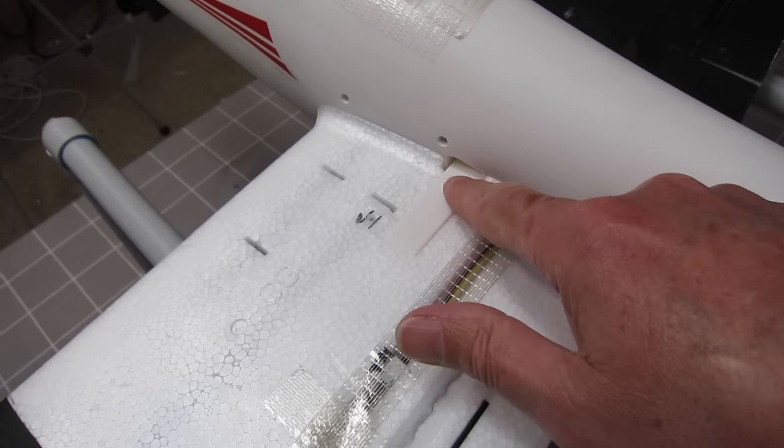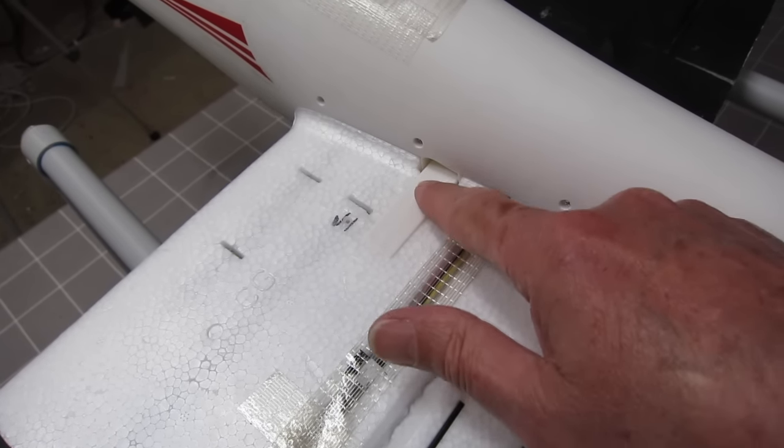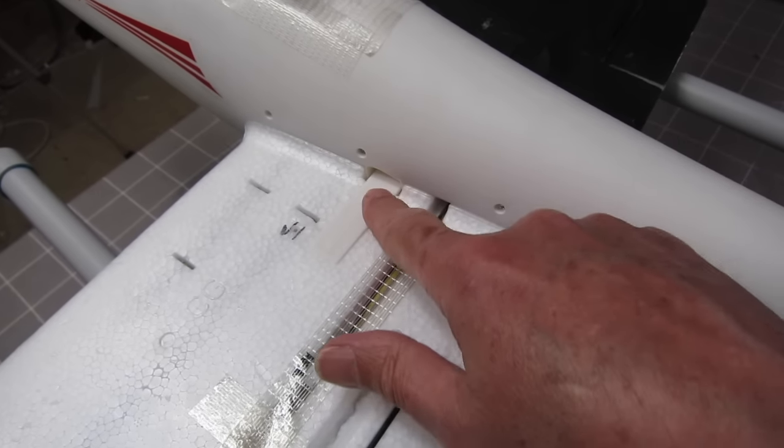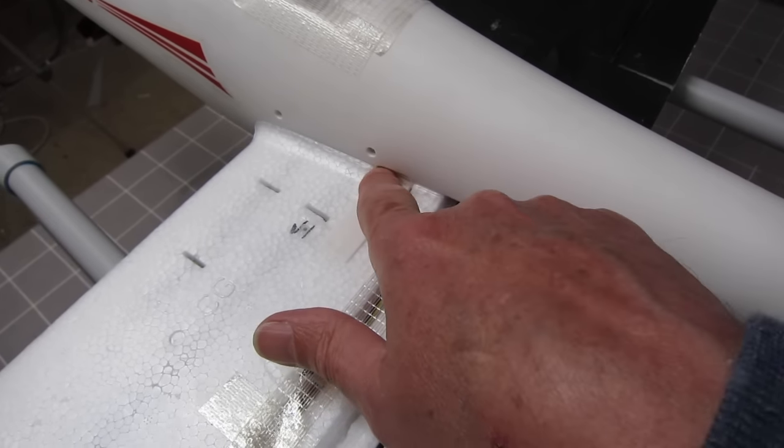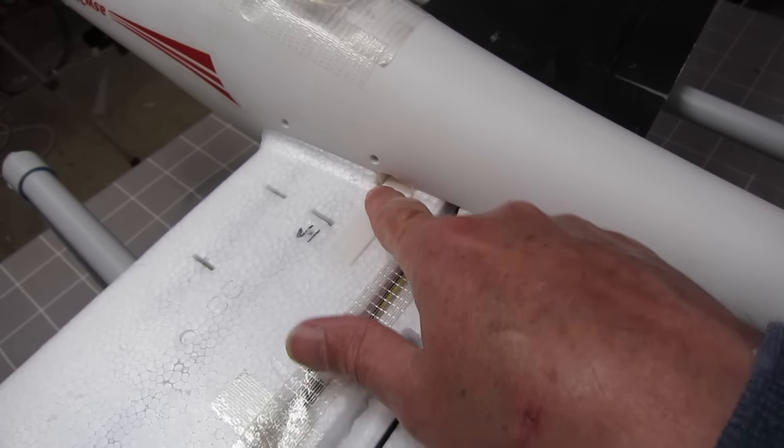These wing clips are a brilliant idea for ease of attaching and detaching the wings, but they are actually a little bit too aggressive. I had to file down the sharp edge of one of those clips because I couldn't push it down hard enough to get the wing out.